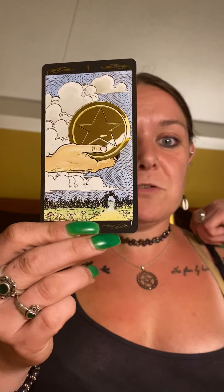This is pentacles now, starting with the Ace. I love the gold pentacle, and that they kept the pentacles gold — like, of course it's a pentacle, it's got to be gold.